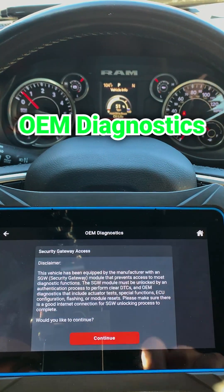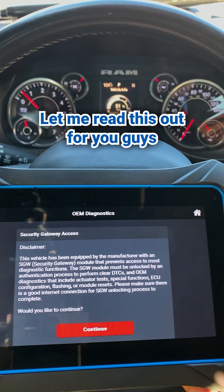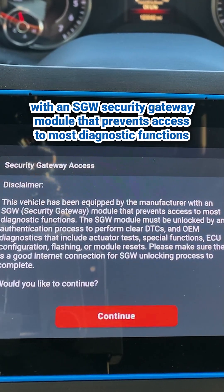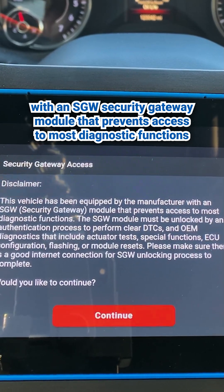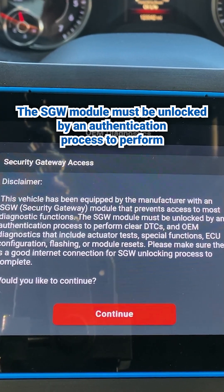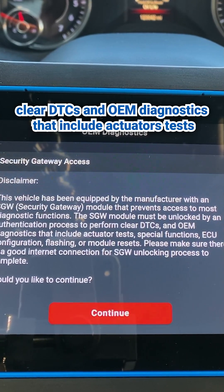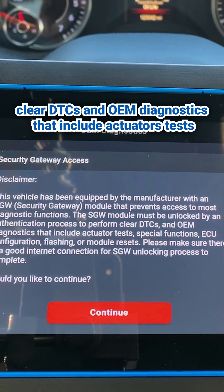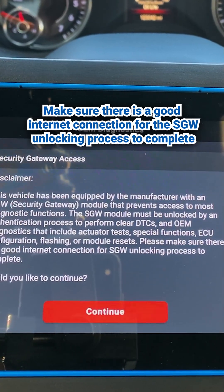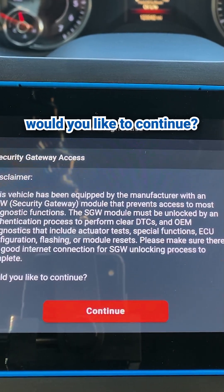So here we are — OEM diagnostics. Let me read this out for you guys. This vehicle has been equipped by the manufacturer with an SGW security gateway module that prevents access to most diagnostic functions. The SGW module must be unlocked by an authentication process to perform clear DTCs and OEM diagnostics that include actuator tests, special functions, ECU config, flashing, or module resets. Make sure there is a good internet connection for the SGW unlocking process to complete. Would you like to continue?